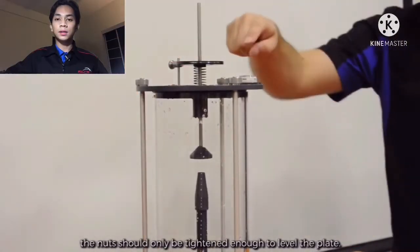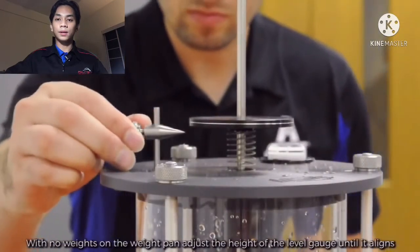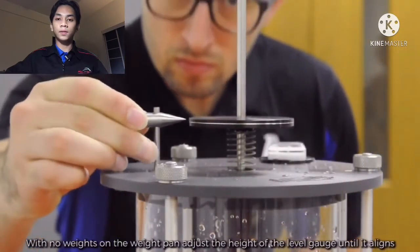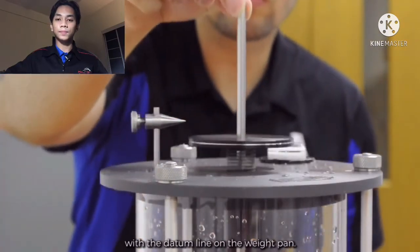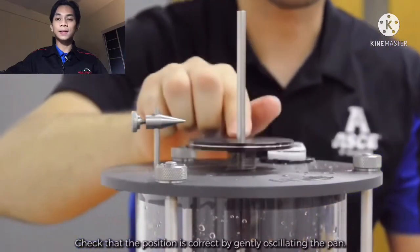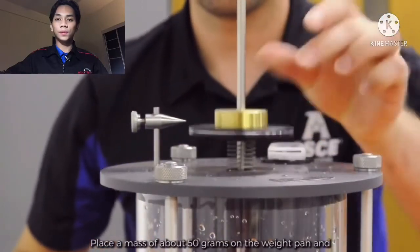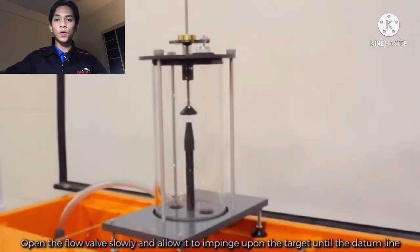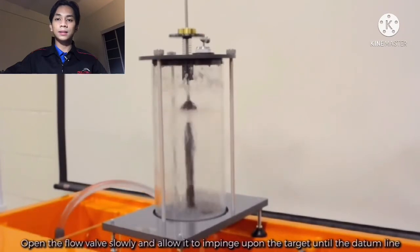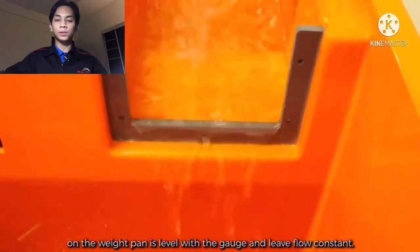The nuts should only be tightened enough to level the plate. With no weight on the weight band, adjust the height of the level gauge until it aligns with the datum line on the weight band. Check that the position is correct by gently oscillating the band. Place a mass of about 50 grams on the weight band and open the bench valve to produce a flow. Open the valve slowly and allow it to impinge upon the target until the datum line on the weight band is level with the gauge and the flow is constant.